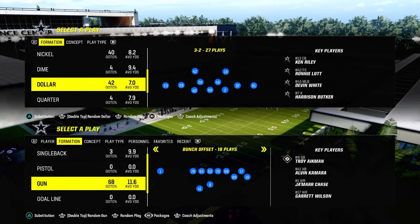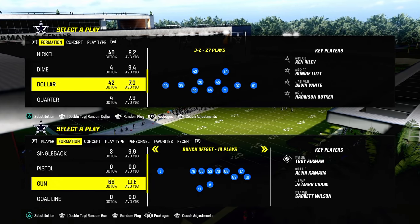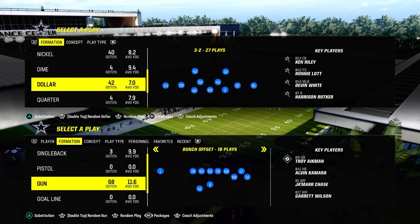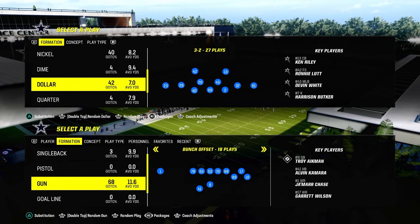Today's video I'm going to show you the simplest coverage in Madden and arguably the best coverage in Madden right now — the double bracket or zone bracket defense, also known as the double Mable coverage.